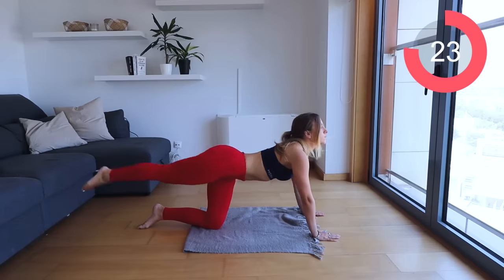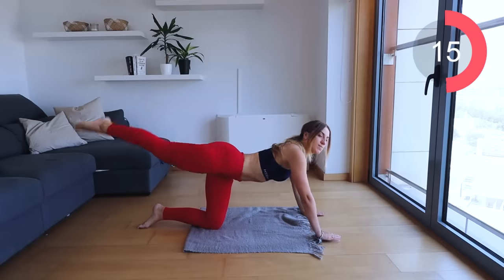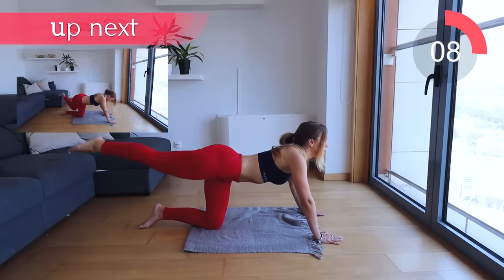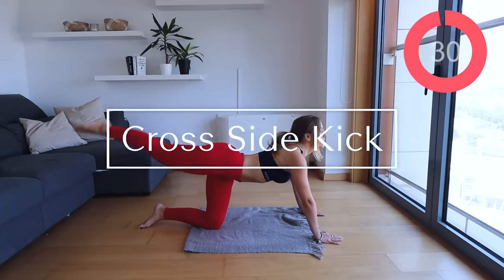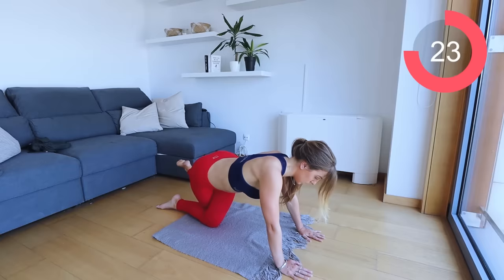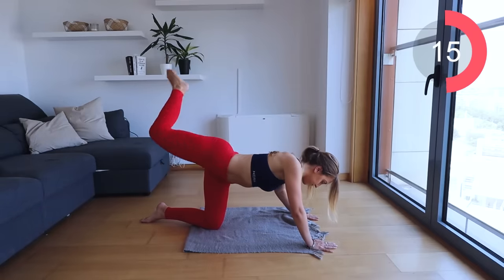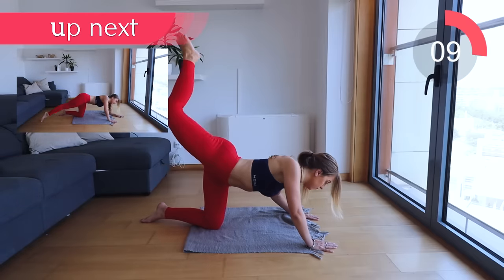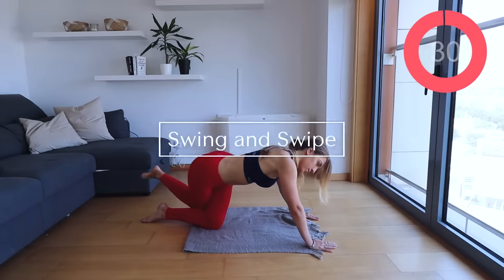Now we're going into some simple leg raises. Keep that leg nice and straight, toes pointed, squeeze your glute muscle. Now we're going into cross kicks — keep that leg nice and bent at 90 degrees, cross it to the other leg and then bring it up into a donkey kick. Cross, kick up. This is going to help engage the side of the glutes as well as the top. Keep that core sucked in, squeeze the bum, keep it as high as you can.